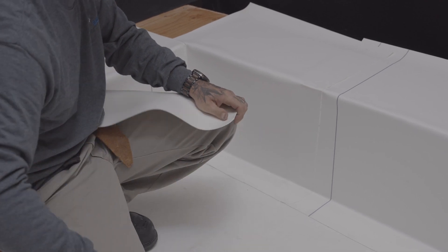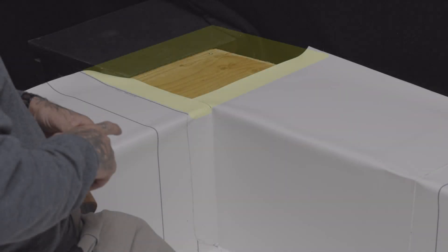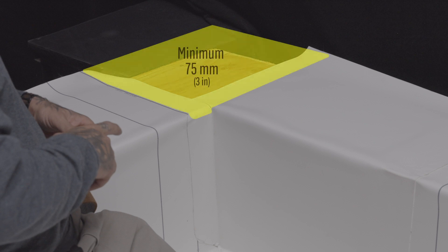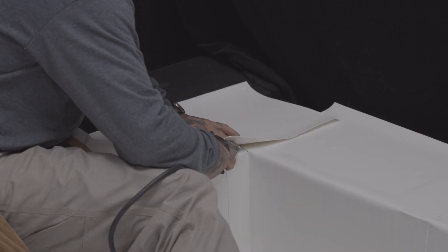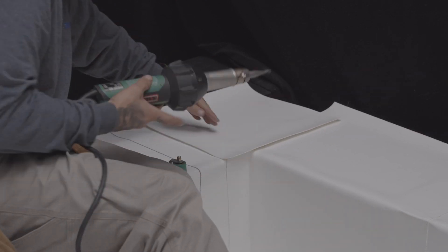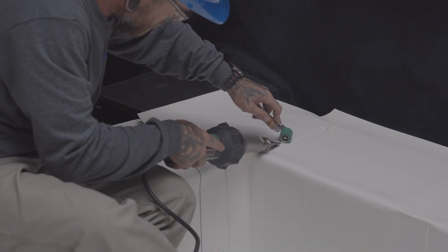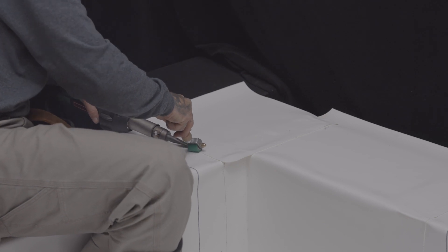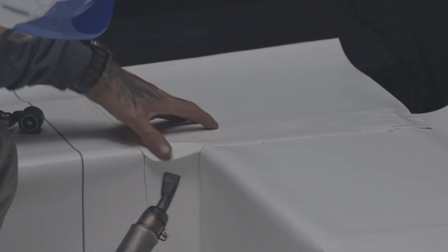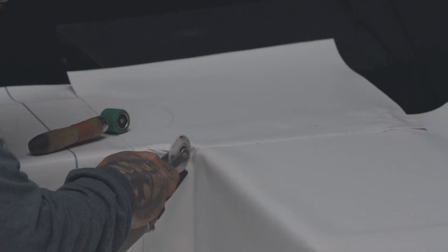To cover the top of the inside corner of the parapet, cut a piece of membrane so that it overlaps the adjacent membranes by at least 75 millimeters. Spot weld along the overlaps to fix the membrane in place, and then weld all of the overlaps. Finish by welding the rounded spot at the top corner.